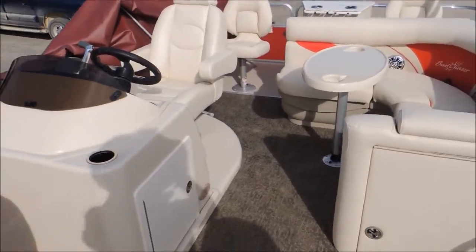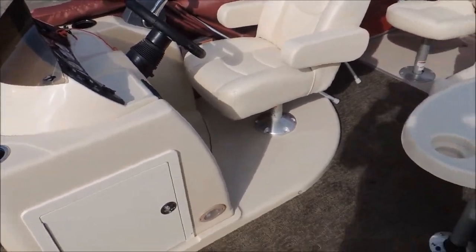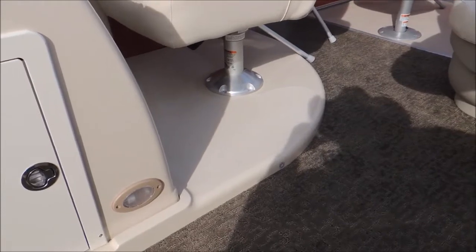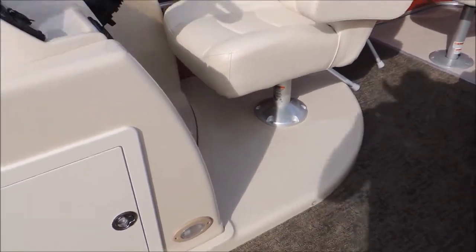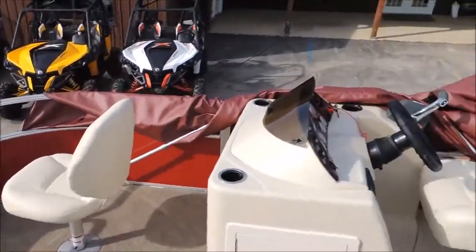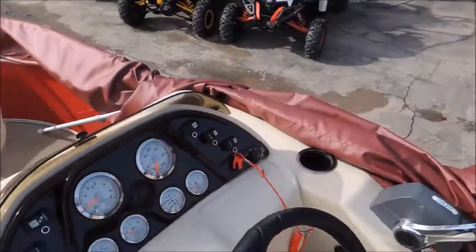Jumping to the back over here by the console — it's got the executive console. It's a raised platform, and we added that in; it's not standard. You're not gonna wear out the carpet where you get a lot of wear from feet and turning. It sets you up a couple inches higher so you can see over the bow of the boat along with the rear. Good console, good configuration they have going.